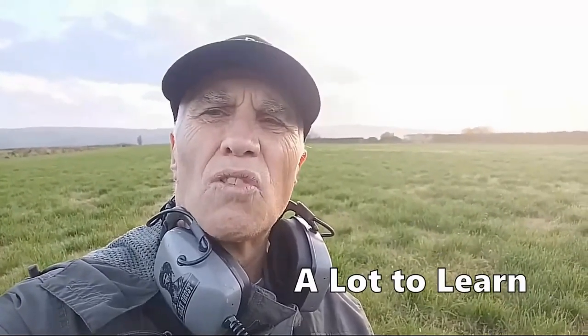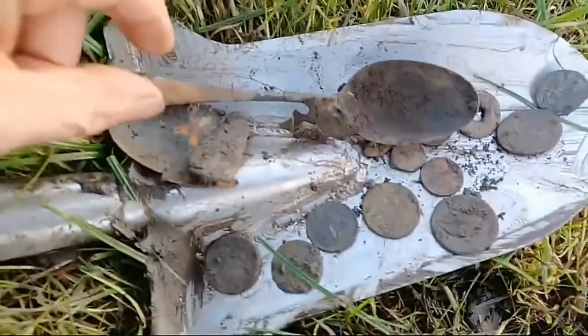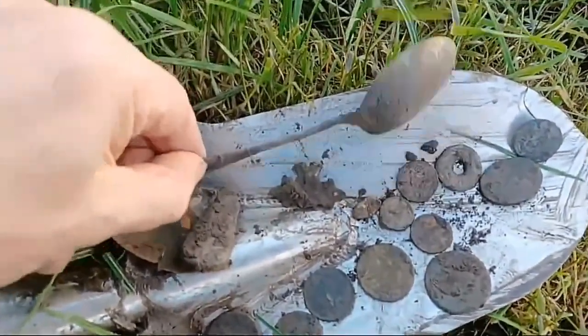I like the Deus — it's great recovery speed, but I've got a lot to learn to try to get a lot deeper. At the moment I'm digging everything up: coke, foil, and a lot of rubbish. Just to get used to it — that's what you need to do to get used to the machine. So we've got a tablespoon there.